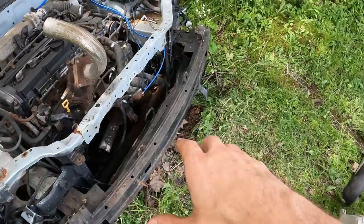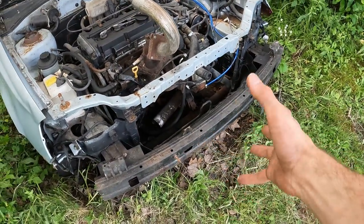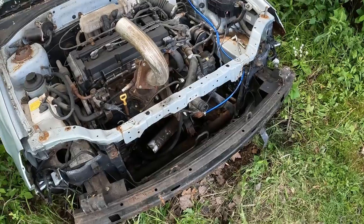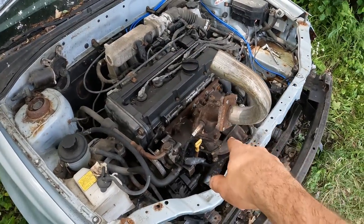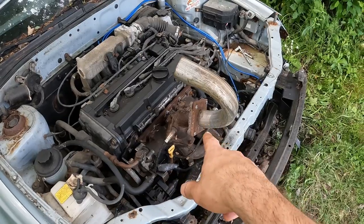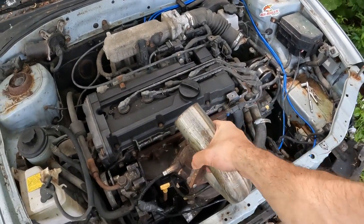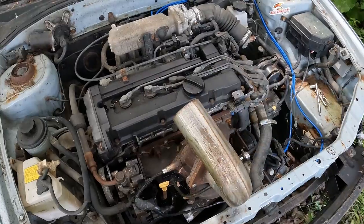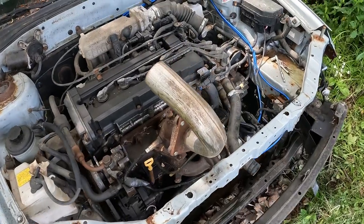After the intercooler has been taken off, we're going to leave the bash bar on — it might be a good spot to grab when we're towing it. We are going to take off the turbo setup just so we have more room to work, it's just easier, and it takes some weight off. Let's get stripping that turbo off.